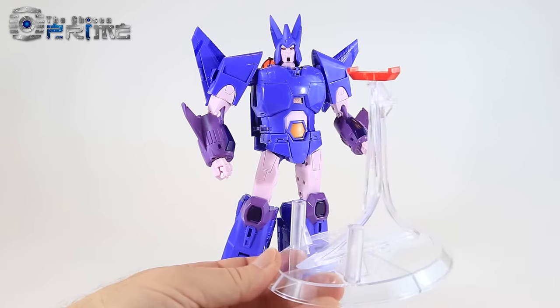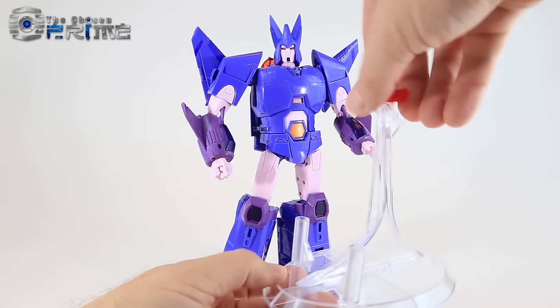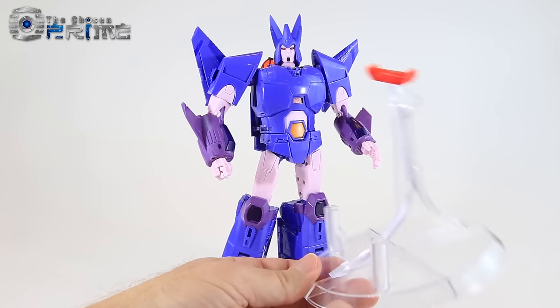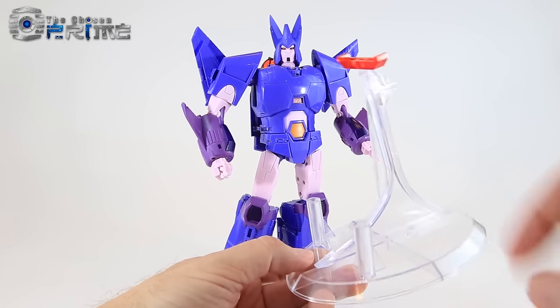This is essentially the same one that came with Andrus, their version of Scourge. The only difference is that this little piece here pegs on top, and I'll show off how he can be stored on this stand in his space jet mode.